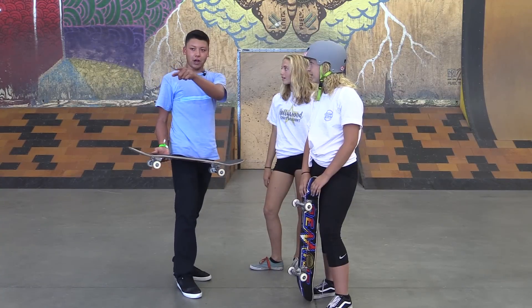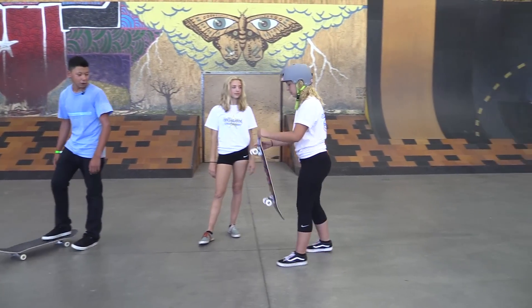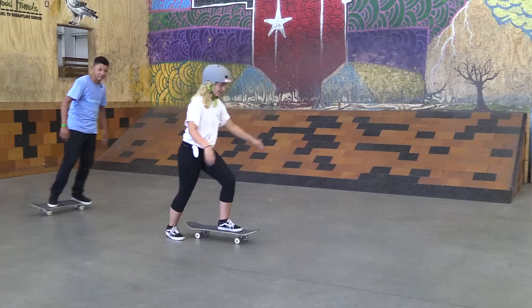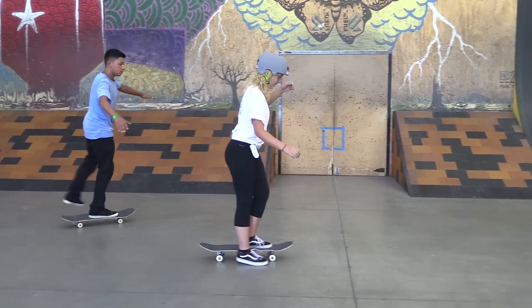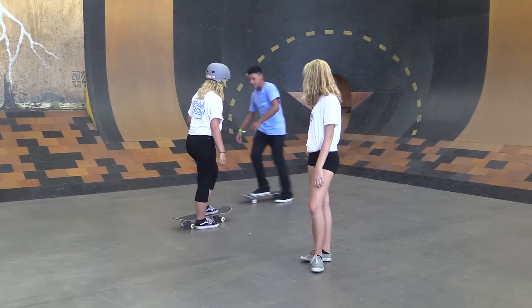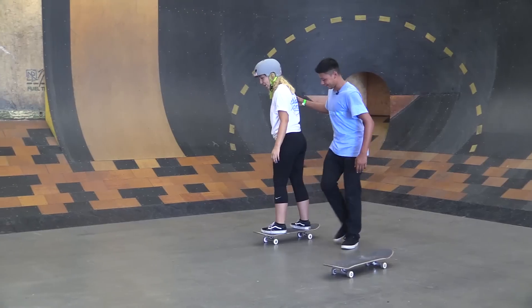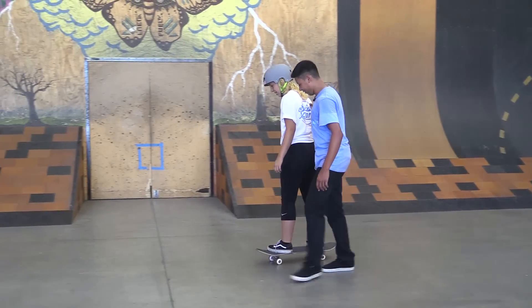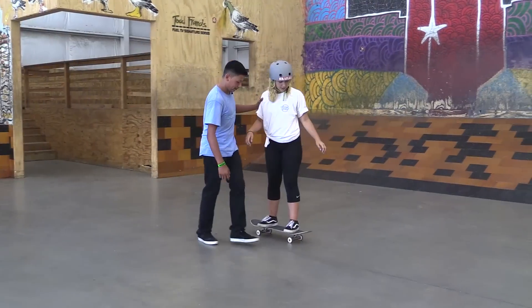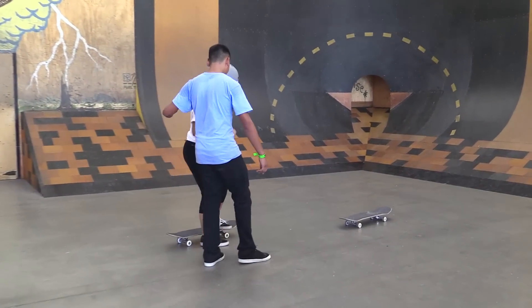One more thing before you go take that on — I want to teach you how to stop. You take your foot off and you just drag it on the ground. First try. Now just drag your foot. That was close. Just slide the foot — don't lift it up, just keep it straight on the ground. There you go, that's it. Now just keep your balance. All right, now drag your foot. That was decent. Wait, don't let me go into the other skateboard. You've got to stop before that skateboard. Stop. Boom. All right, we're ready, let's go.